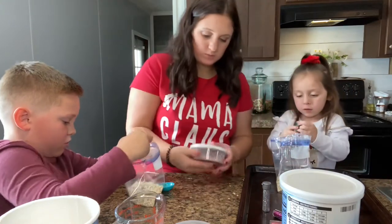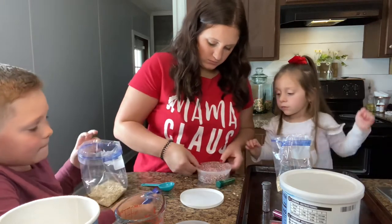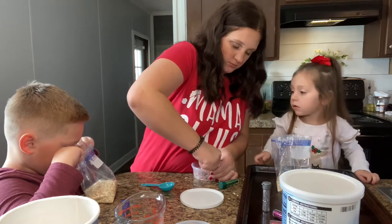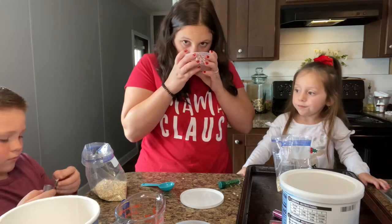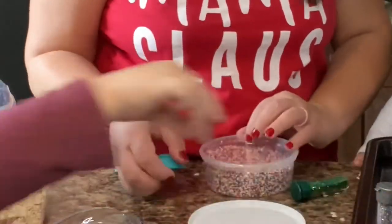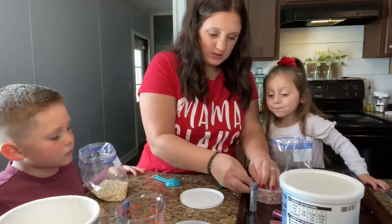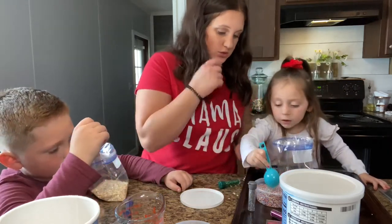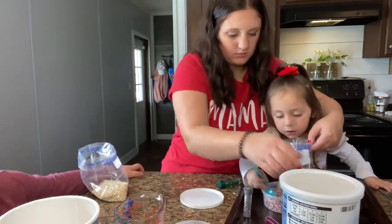Oh yeah, I can see mine — instead of the gray here. There we go, that should be good. Okay, so we're going to take the little measuring spoon. Can I take it? Just slowly scoop it and pour it in the bag. Is it the same thing as last year?